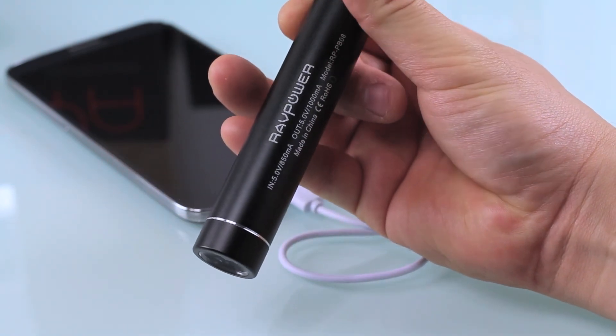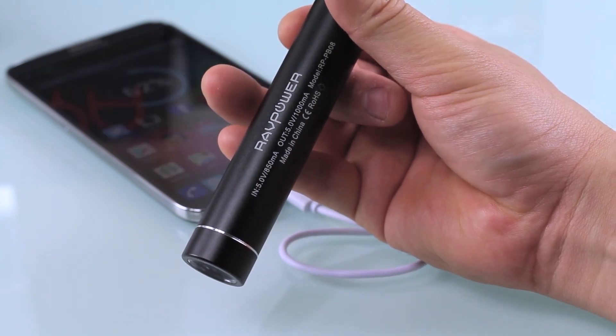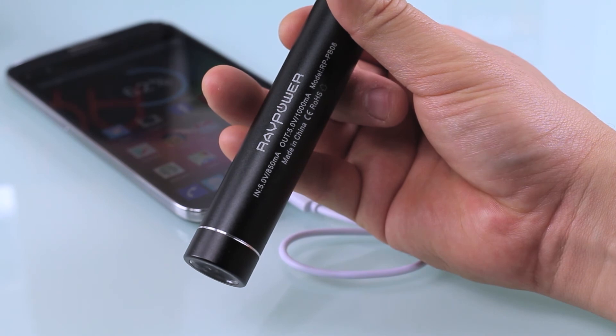I got about a full charge on an iPhone 5, and on a Galaxy S4 I was able to get about 75% charge. The one downside is it gets hot — if you put this in your pocket while charging, you're definitely going to feel it. But that's about the only downside.